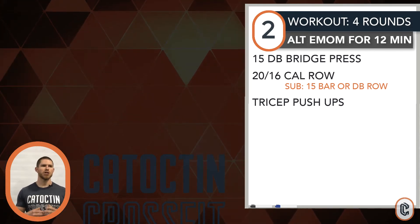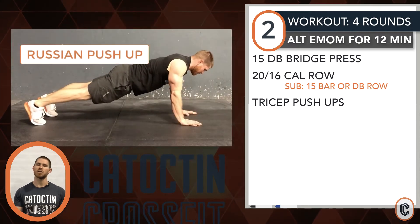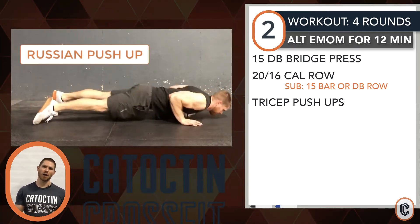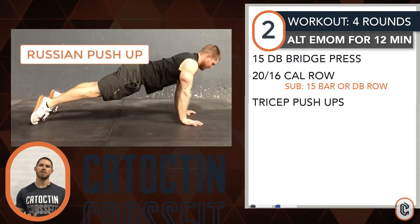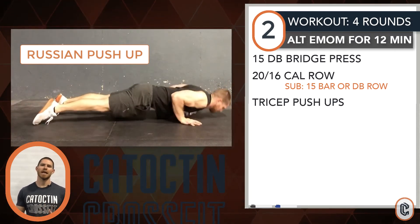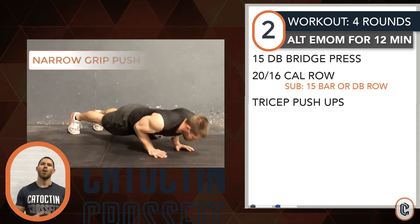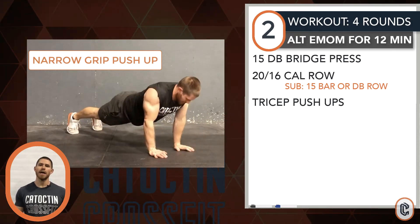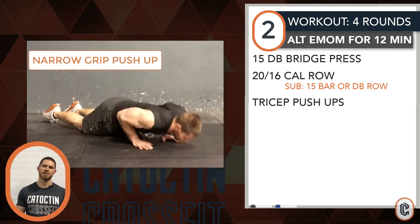For the tricep push-ups, challenge your triceps through this — make it a harder style of push-up. The hardest option is a Russian push-up: start in a plank, lower yourself down, drop back to the forearm, shift weight forward, and press all the way out. Play through these for roughly 30 seconds, accumulating 10 to 15 reps. Or simply pinch the elbows tight to the body with a slightly more narrow grip and perform a tricep-driven push-up. Knees or an elevated surface work as well.